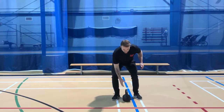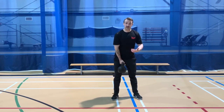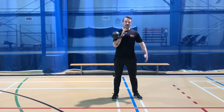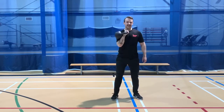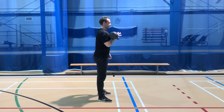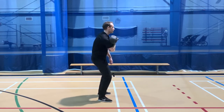On the kettlebell clean, we use this to rack the bell for our presses, sometimes for our goblet squats — it's also an exercise in its own right. We're going to grab the bell starting from hang; the bell is hanging, it doesn't come from the ground. We're going to hinge a little bit, extend through the hips, bring the bell up to the rack position. From the side, we need to stay tight in the upper back — tight squeeze through the hips. This would be good. We don't want to get sloppy. This would be bad.